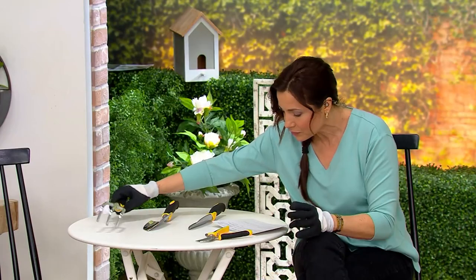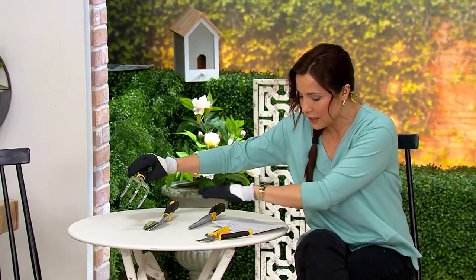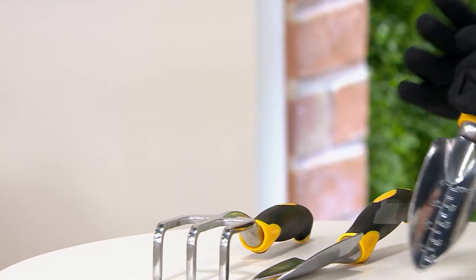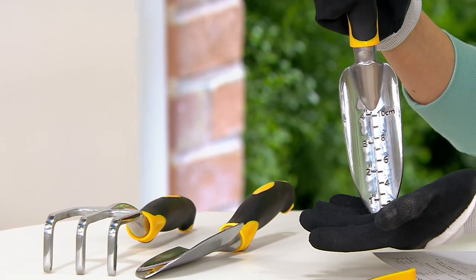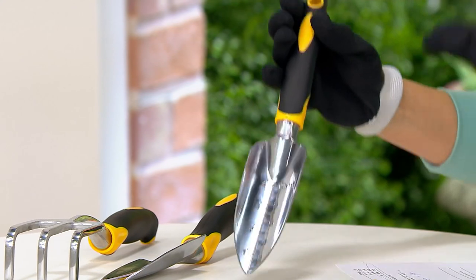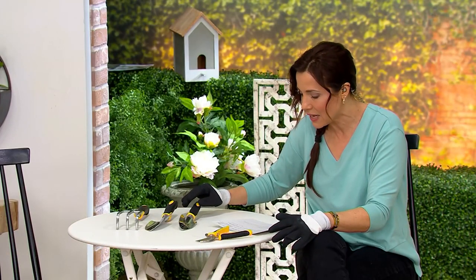You are also getting a trowel, a transplanter, and a cultivator. Take a look — measurements right here, so if you're digging bulbs, that's awesome. You get all five pieces for three easy payments of $4.72.